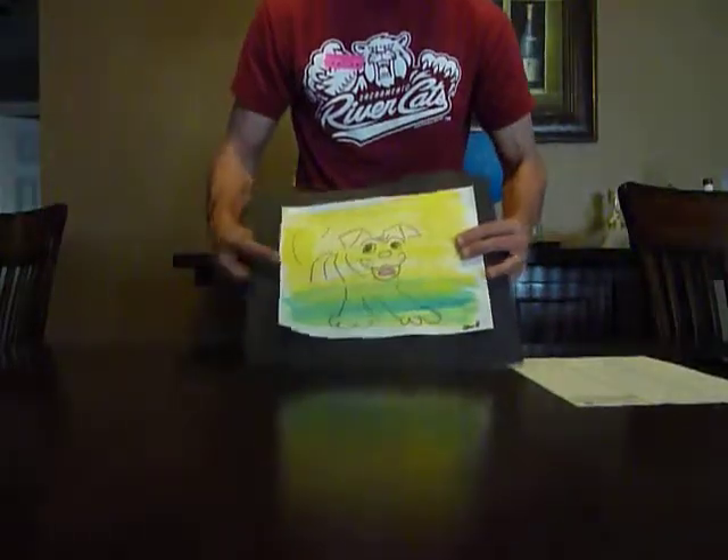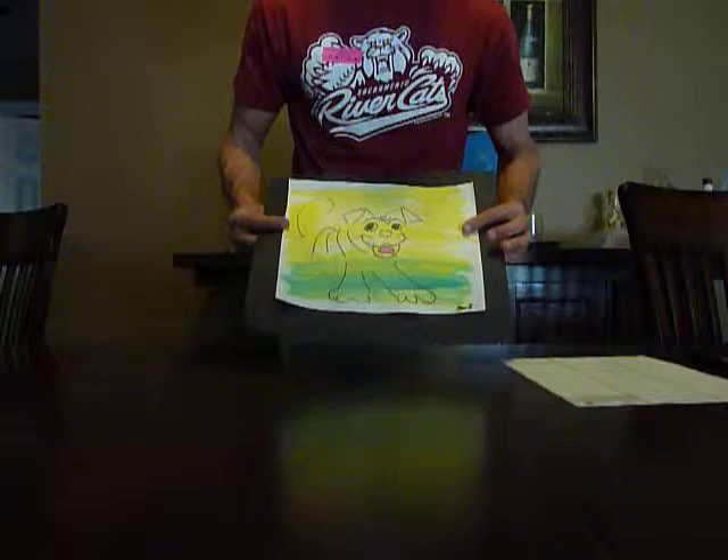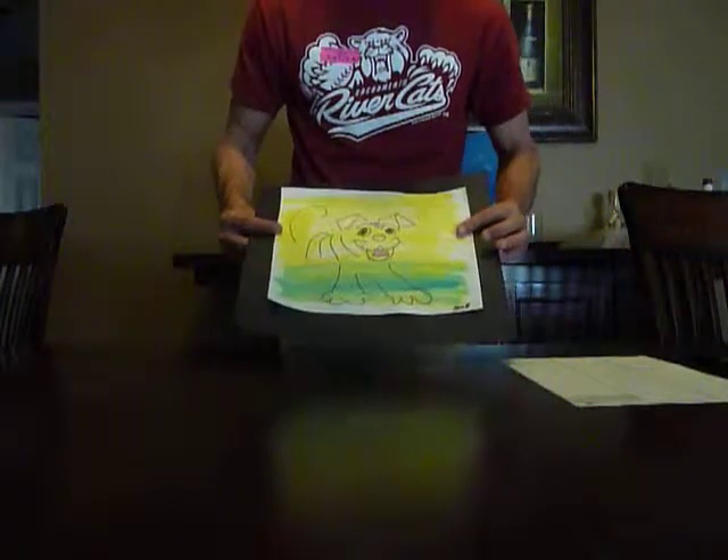The black piece should be cut slightly larger than the piece of artwork, so when the art is mounted on it, it looks like it's in a frame.